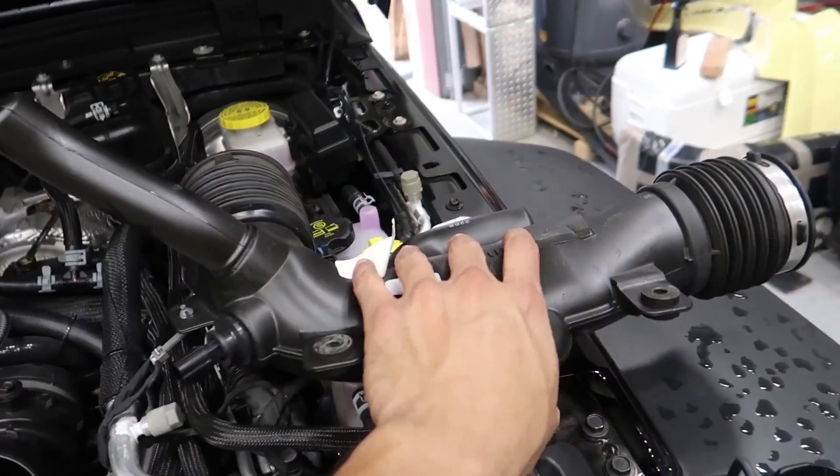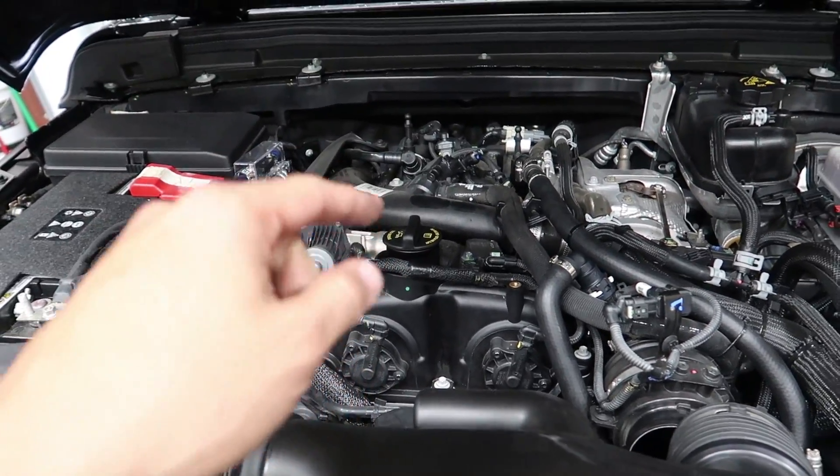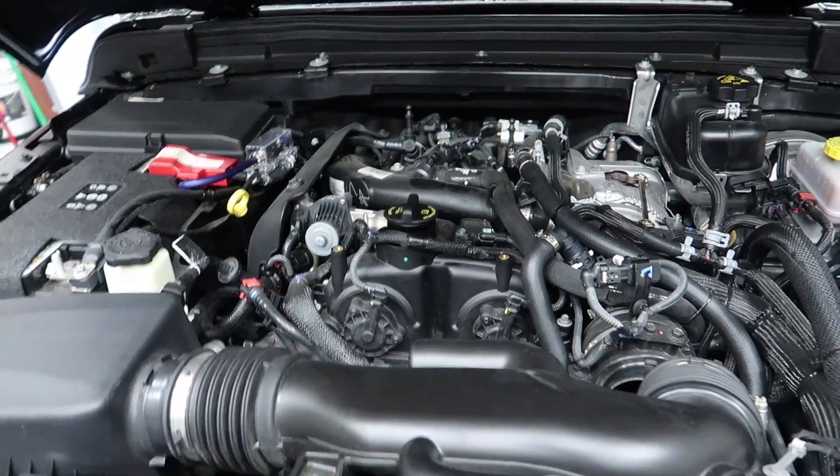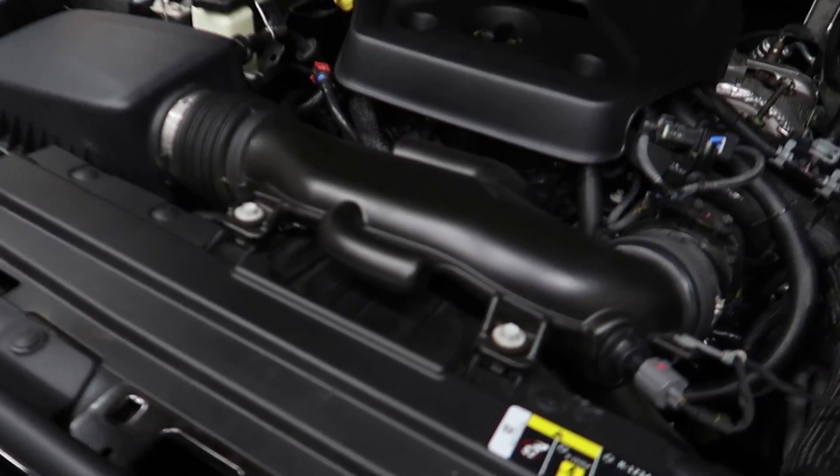The install portion of this video is pretty much done. I just basically have to put the intake pipe back in place, bolt it down, put the front cover, put the engine cover back on, and we're good to go. Of course, look who decided to show up after I'm done — right? As soon as I'm putting the last few bolts in, he shows up.